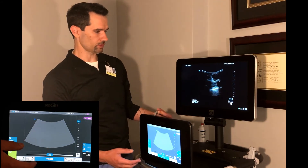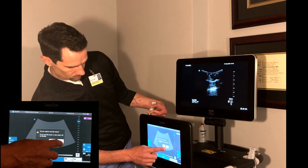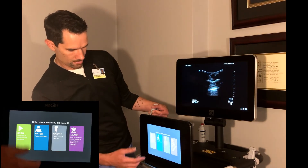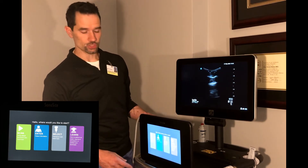When you're complete with your exam, just hit the end exam key. Just make sure you end your exam each time. Hit yes, and there you're back to your general screen. Pretty easy to use.